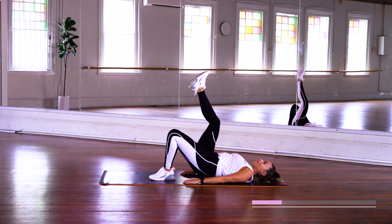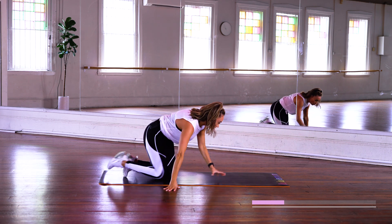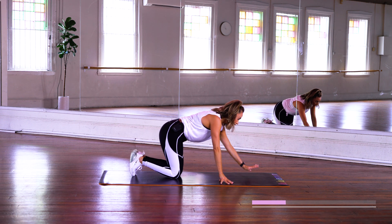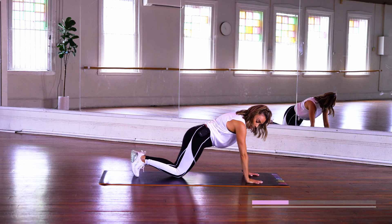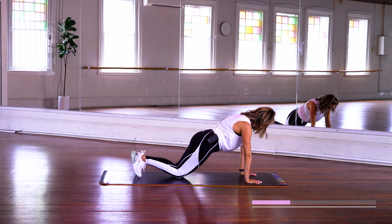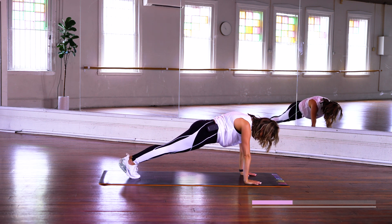All right guys, some challenging stuff coming up. Rolling up — our transition. Now you have the option to do it on knees. Plank — making sure that you're not arching your buttock up to the top. You're really taking it so that it's in line, and your shoulders and hands are in line. The other alternative is on your toes. You can stay here the whole time and hold that plank on knees or toes, or you can follow me.